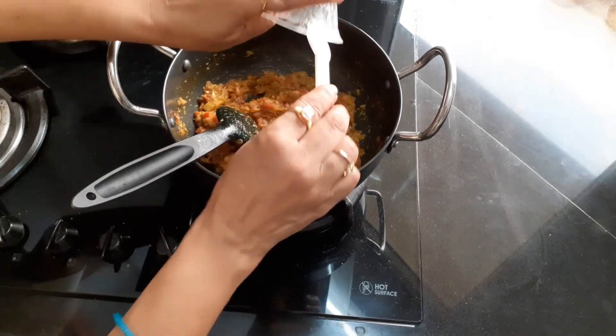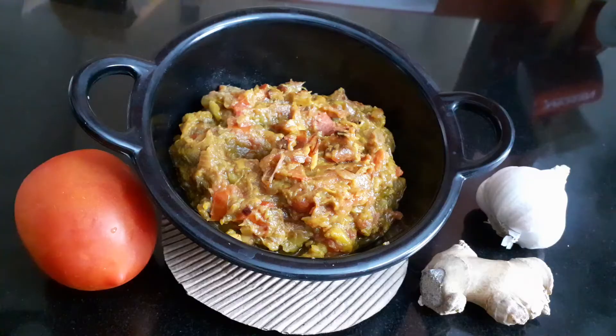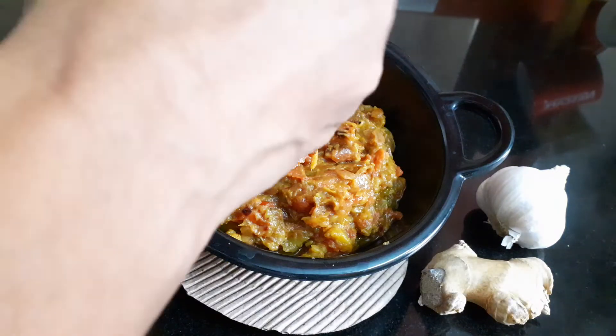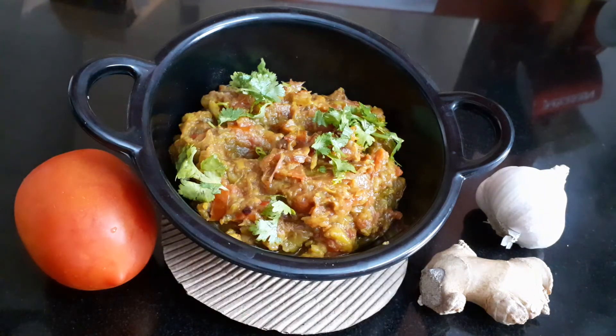Add mango powder. Place it into a bowl and garnish it with green coriander. Hope you like the video.